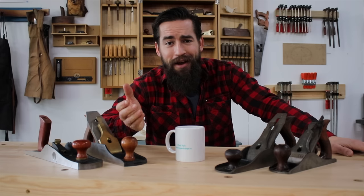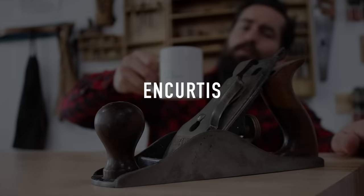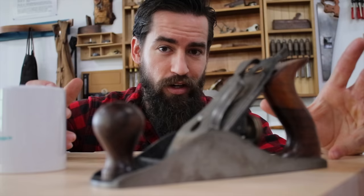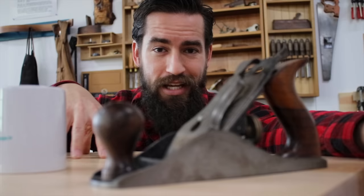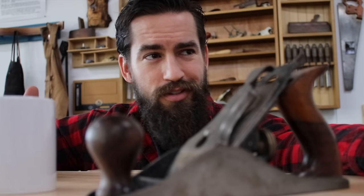Hey friends, we're talking about hand planes today. The hand plane is one of the fundamental hand tools you're going to pick up early on in your journey as a woodworker if you're interested in hand tool woodworking. There are different types and sizes of bench planes, but this video is about the fundamental question I get from woodworkers early on: do I need to spend hundreds of dollars on a new hand plane, or can I buy a $50 or $60 one on the internet, refurbish it, tune it up, and make it sing sweetly?